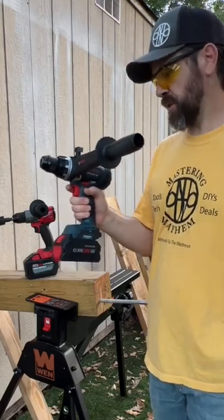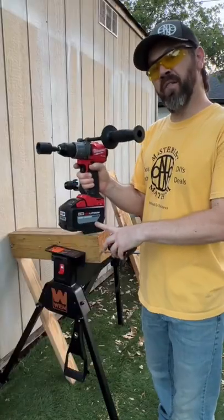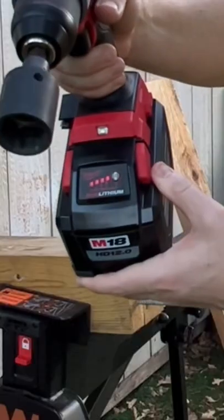Bosch bi-turbo hammer drill with the eight amp hour Pro Factor battery against the Milwaukee with the 12 amp hour — both will be on speed one, fully charged battery, fully charged.